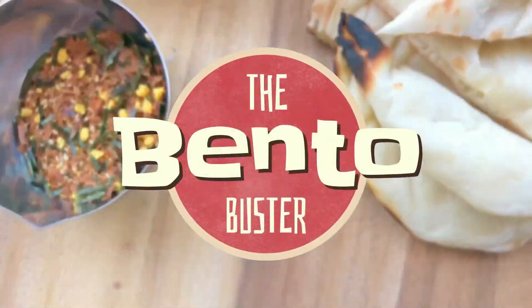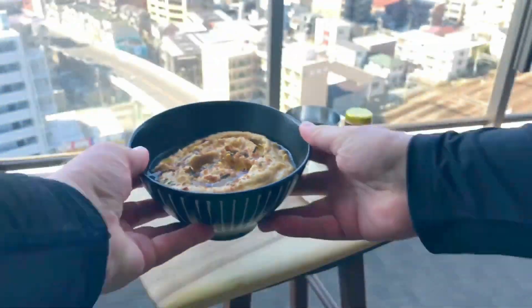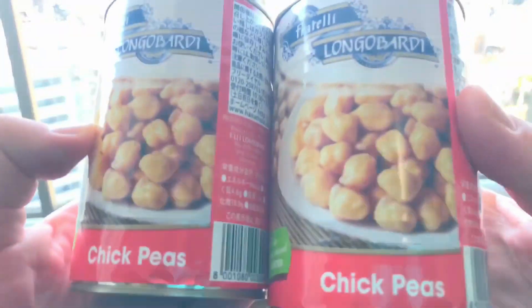Hey guys, welcome back. I'm the Bento Buster at Bento Buster HQ in Tokyo, and today I'm making some hummus. This is my version of the dish, and I'm giving it a Japanese twist.